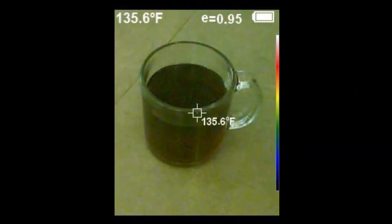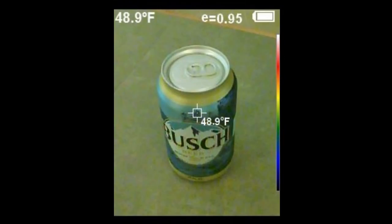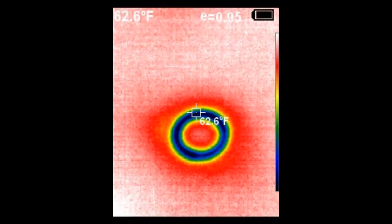Here's a hot cup of coffee, and where that cup of coffee had been sitting, now a cold can of beer. If somebody swipes your can of beer or you've misplaced it, you can see where it was sitting just a few minutes ago.